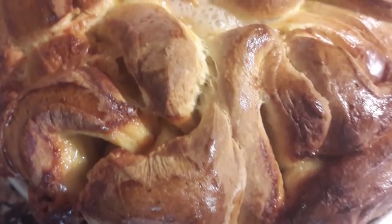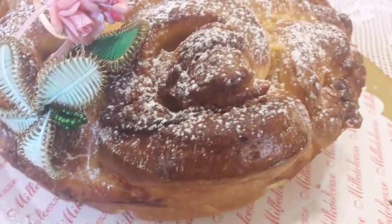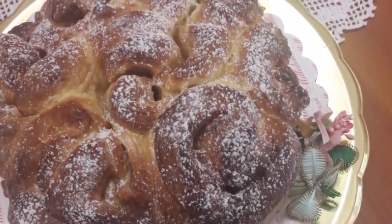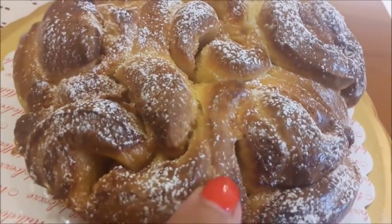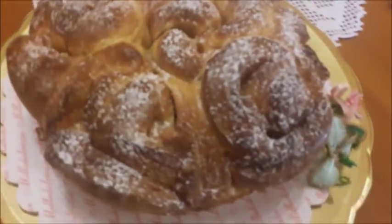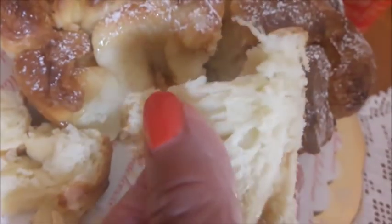Eccolo qua. Ho sfornato dopo 25 minuti. Ora aspetto un pochino che si freddi un po' per vedere l'interno. Vi ricordo che trovate tutte le indicazioni sul gruppo Nuvola Un Amore di Pasta Madre sull'evento — naturalmente se siete iscritti, altrimenti fatelo. Bene, ora bisogna assolutamente assaggiare questo dolce, quindi anche se è tiepido lo vado ad aprire. È profumatissimo — emana un profumo incredibile. Naturalmente si può fare anche con la marmellata o con altre cose, e la prossima volta proverò.